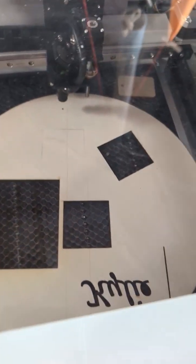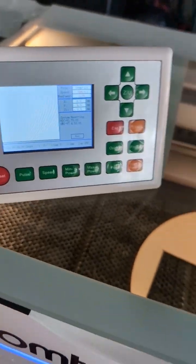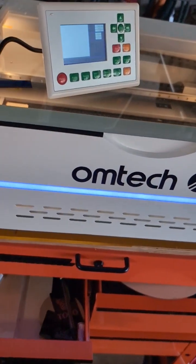Here's my new laser, with the red dot and the control panel. 50 watt puller — Ohm Tech puller.